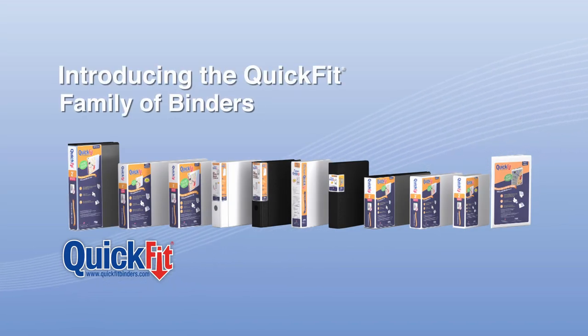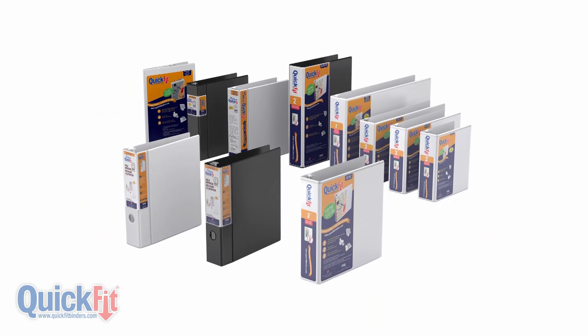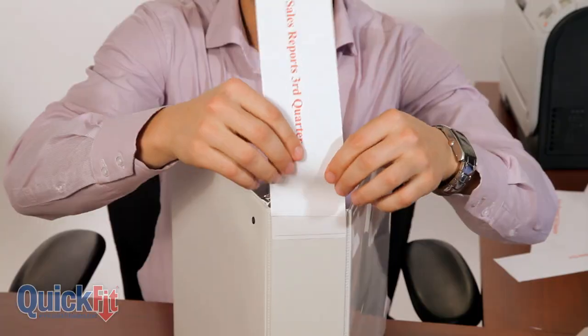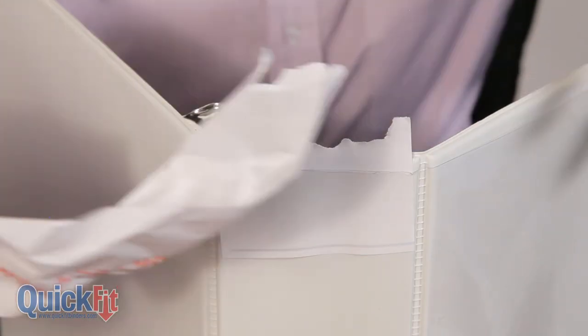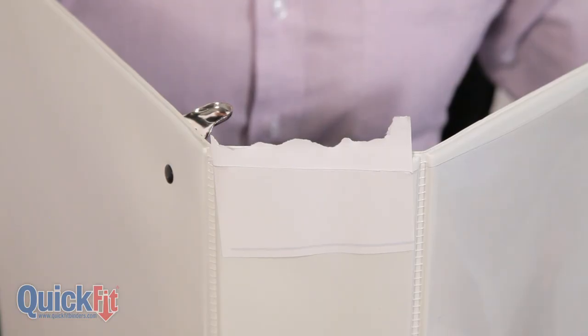Introducing the Quick Fit family of products. Say goodbye to those traditional view binders and experience the benefits of the unique Quick Fit design. Inserting a spine label into a traditional view binder can be very difficult and frustrating, often resulting in damaged labels that leave your binder looking unprofessional.